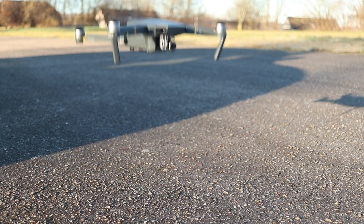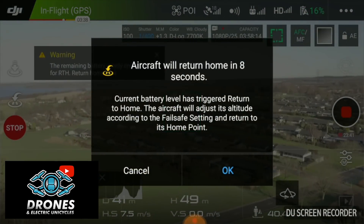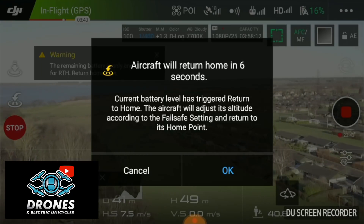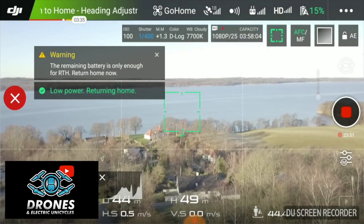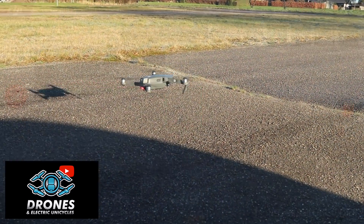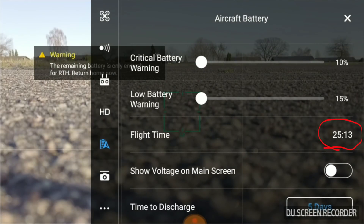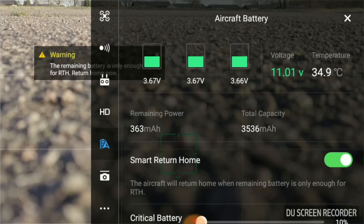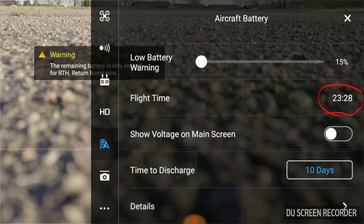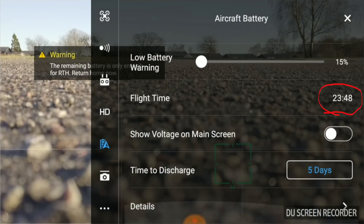Battery number one — this is my original battery that came with my Mavic. Flight time for the record: 25 minutes 13 seconds. Battery number two: flight time 23 minutes 28 seconds. Battery number three: flight time 23 minutes 48 seconds. Test completed.